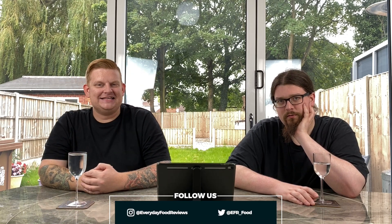Hello everyone, I'm John, this is Sean and this is Everyday Food Reviews.